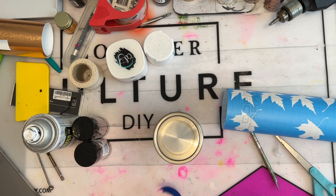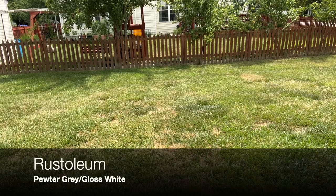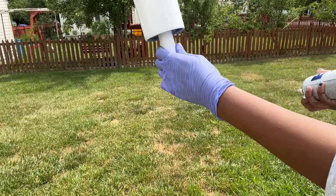Now that we're finished adding our stencils, we're ready to apply our spray paint. I neglected to film my first coat of spray paint, but I'm doing an ombre with the pewter gray at the bottom and then the glossy white at the top. When you're done, let your paint completely dry and pull your stencils.